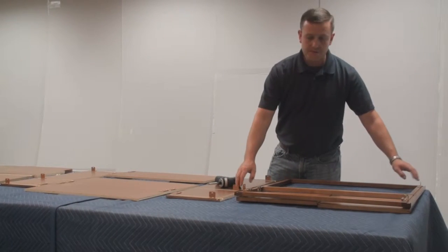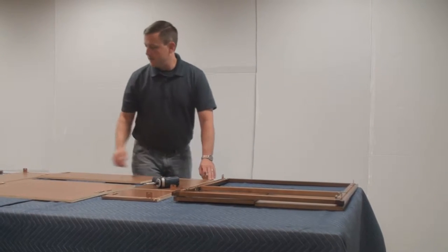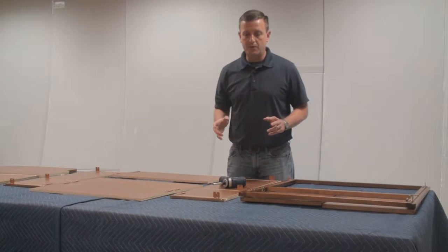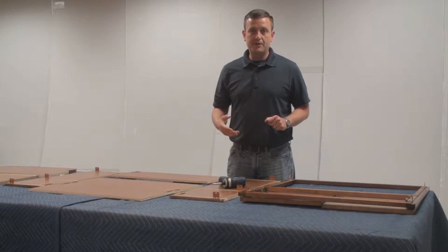We'll go ahead and install those. You're going to have four on the face frame and three on each side. The female receptacle is already installed, like many of our other cabinets. So once you get those installed, it's time to start assembling.